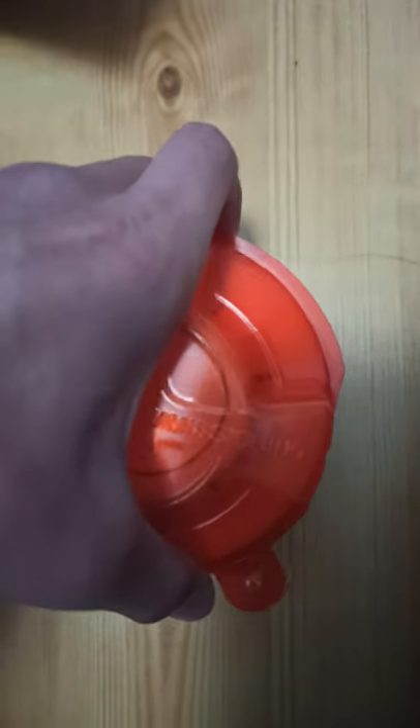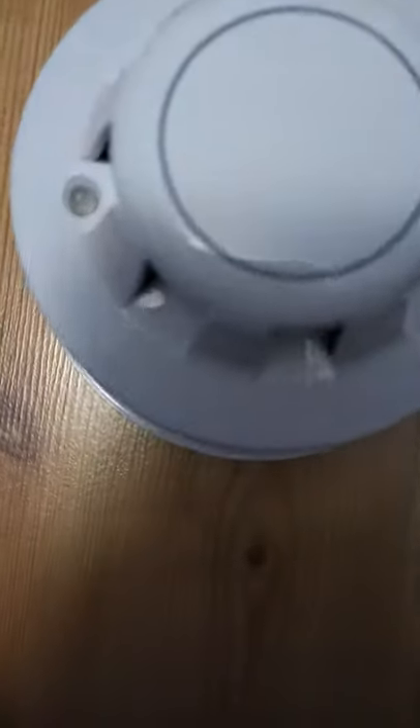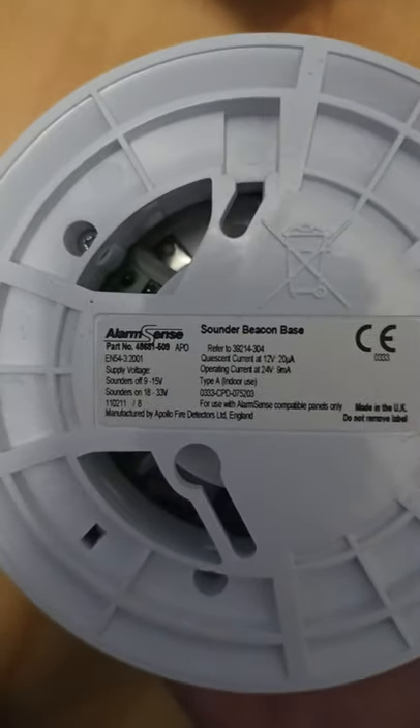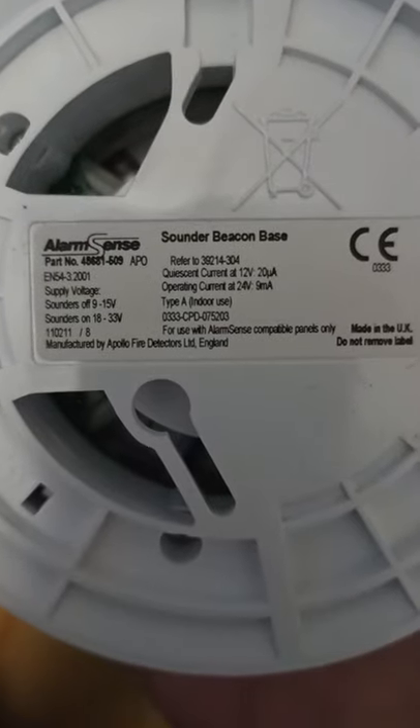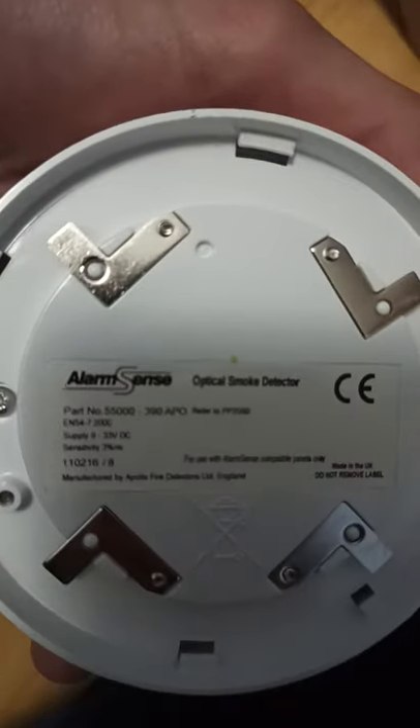Let's take this off. There we go. The only thing it says on the front is: do not paint. Poly Sounder Beacon Base. Let's take this — the detector off its base. Here's the base, and then here's the detector.